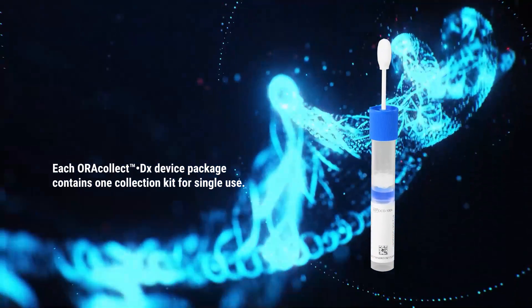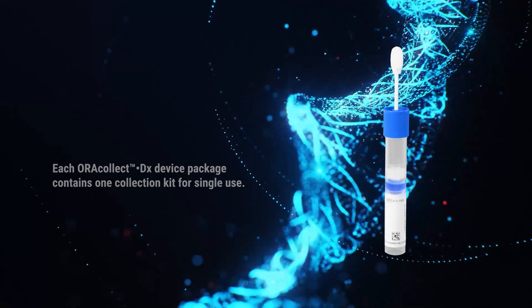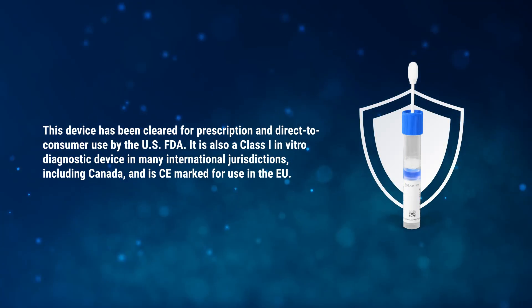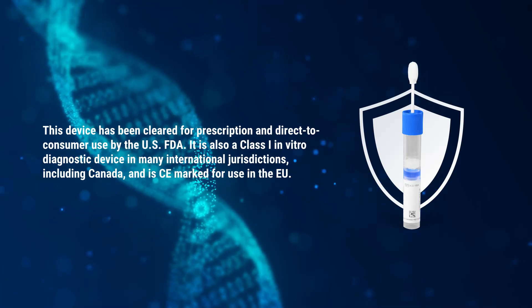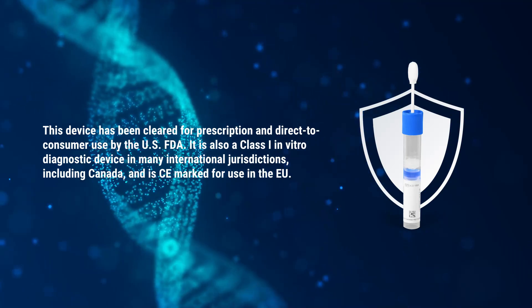Each AuraCollect DX Device package contains one collection kit for single use. This device has been cleared for prescription and direct-to-consumer use by the US FDA. It is also a class 1 in vitro diagnostic device in many international jurisdictions, including Canada, and is CE marked for use in the EU.